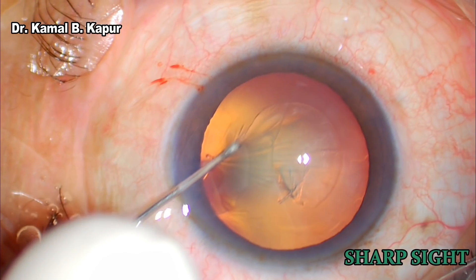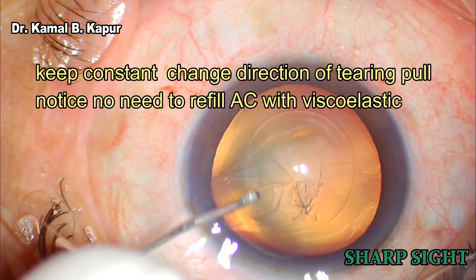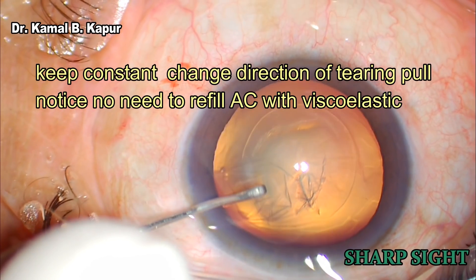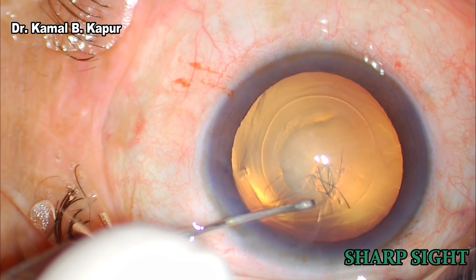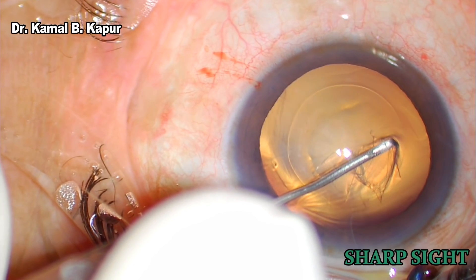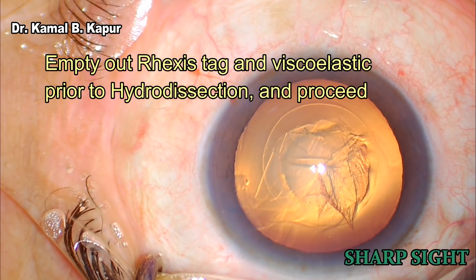Once this is done, the capsulorhexis edge is averted and the tearing edge is re-grasped each time approximately 1 mm away from the tearing edge, rotating the capsulorhexis edge in a tangential manner and finally joining it at the starting edge.